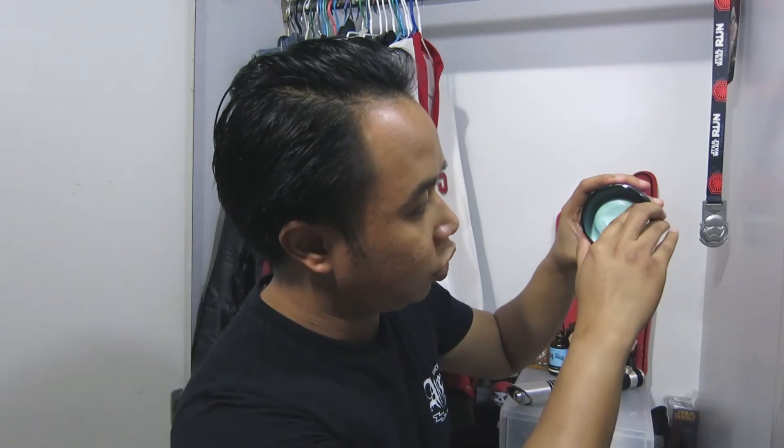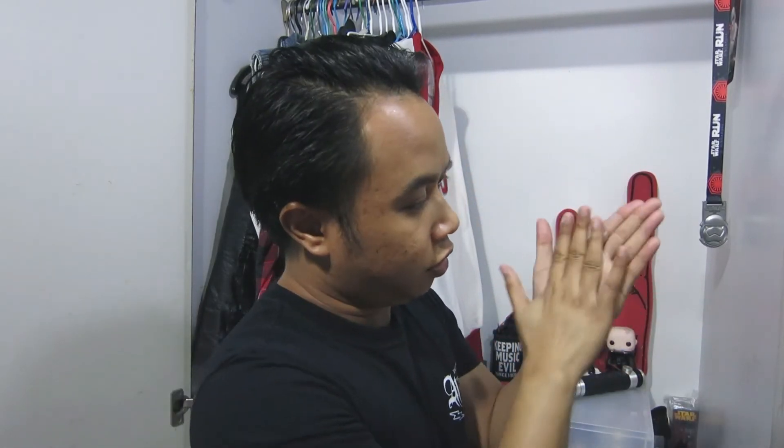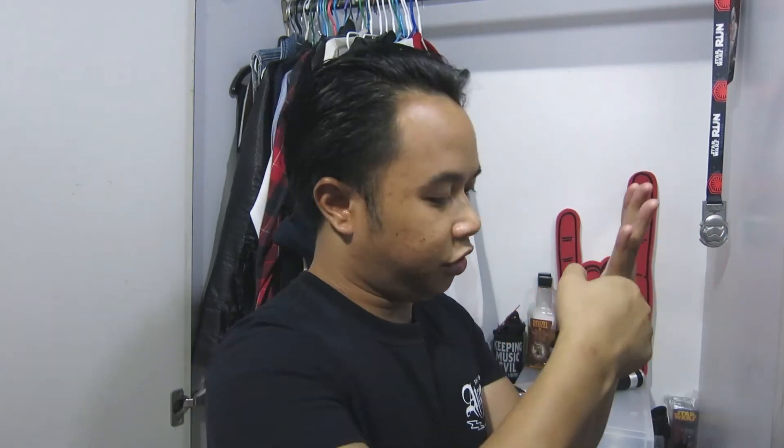Scooping it out, you would need to apply some pressure, but it still comes out pretty easily nonetheless. Feels pretty thick. Breaking it down — like I said, thick, sticky, and has this sort of gummy tackiness to it. It's not the easiest pomade to break down but it's not the hardest either. Just really need to get in there and break it down properly, but it still breaks down reasonably easy.